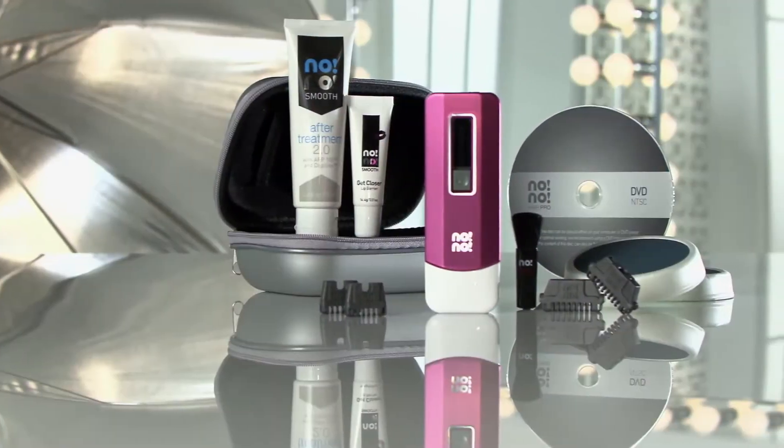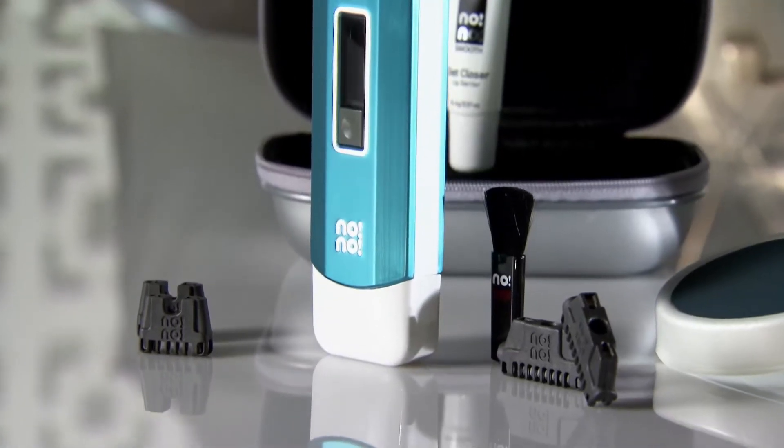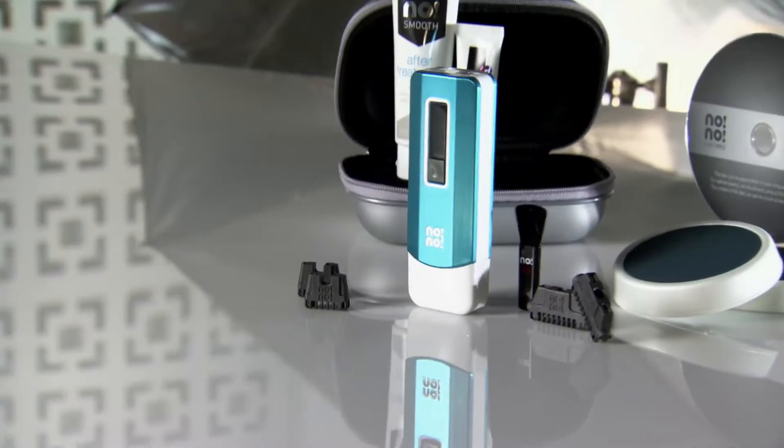Hi, I'm Angie Corley and this is an HSN quick buy. We're going to change the way you think about hair removal with the Nono Pro 3 professional hair removal kit. It's item 288-282.